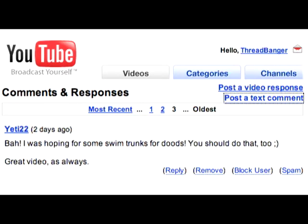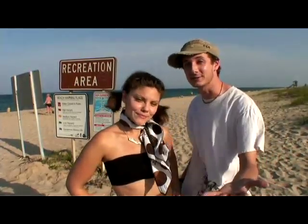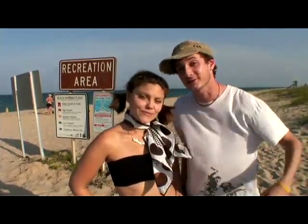I was hoping for some swim trunks for dudes. You should do that too. So for all the dudes out there, we're going to show you how to take an old business suit and make them into a pair of board shorts. Grab that old suit you've had forever, that Hawaiian shirt too, and a tie.